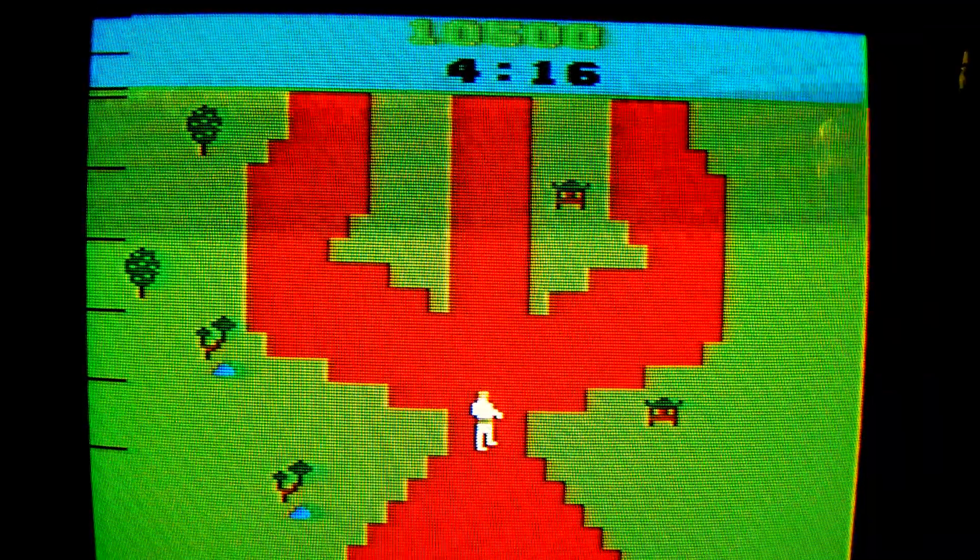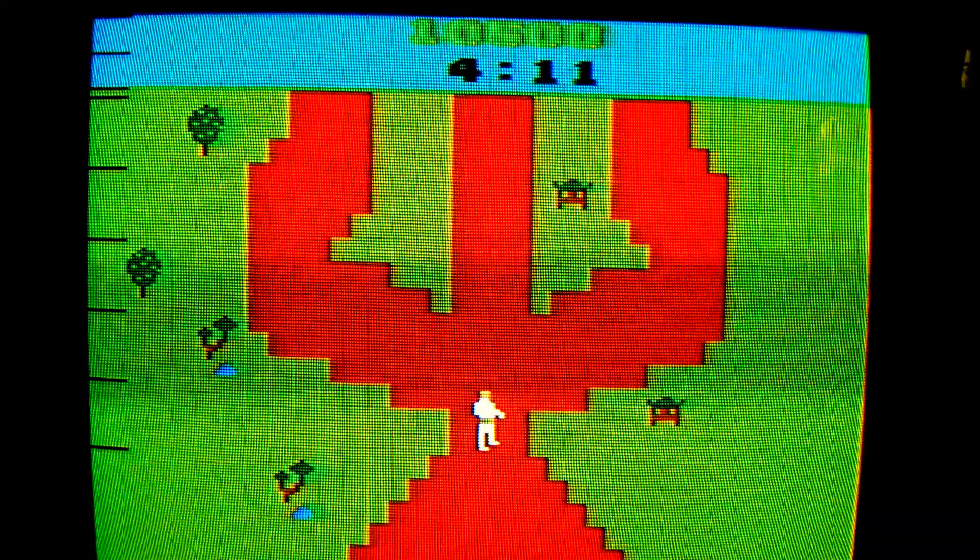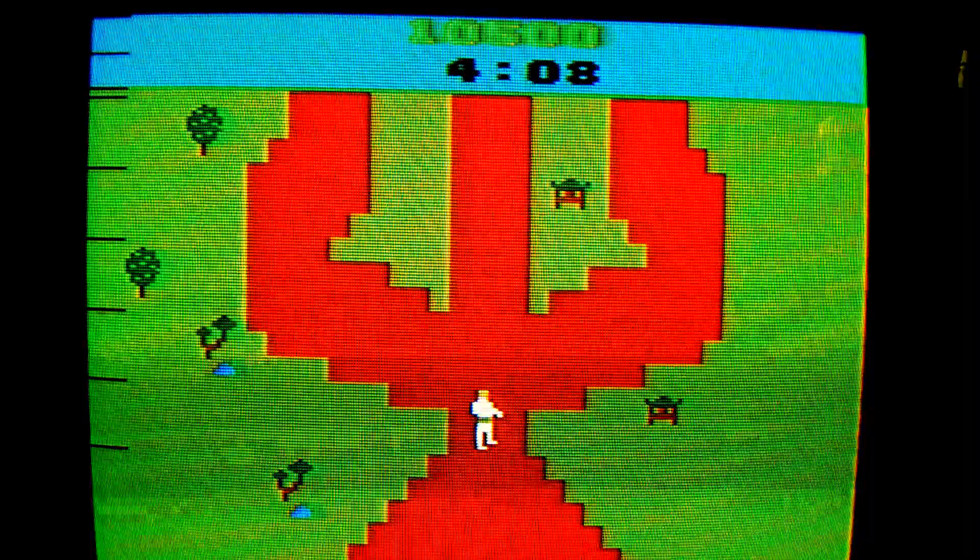Number 4: Chuck Norris Superkicks is not a third-party game on the Atari 2600. It is the party.